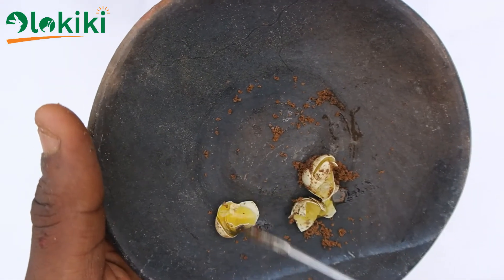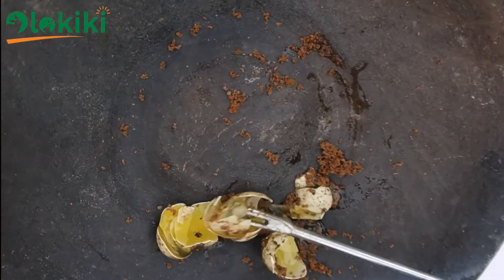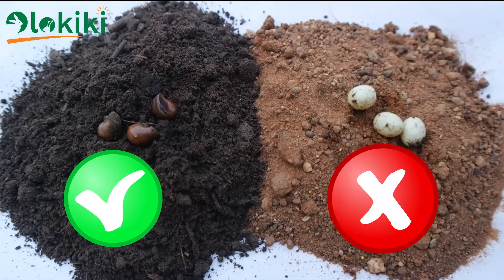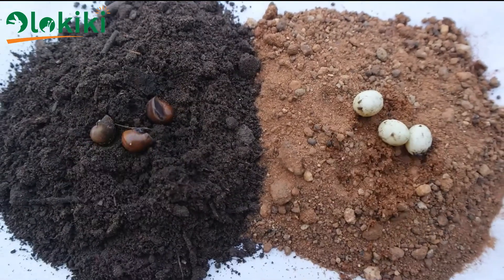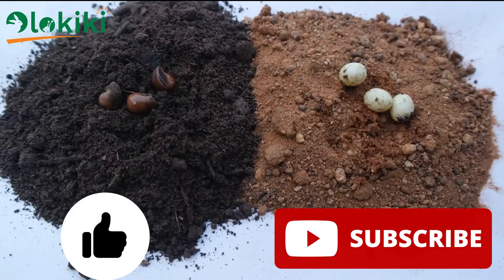In 45 days the eggs never got to incubate properly, let alone hatch. Loam soil is the best soil type for snail farming, most importantly in egg incubation and hatching. Please remember to like and subscribe to enjoy more content from the channel on a weekly basis.